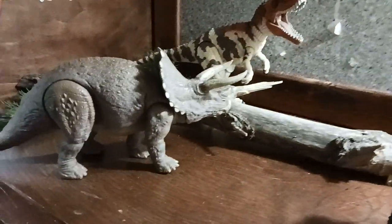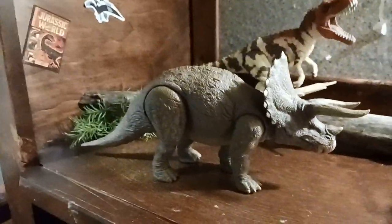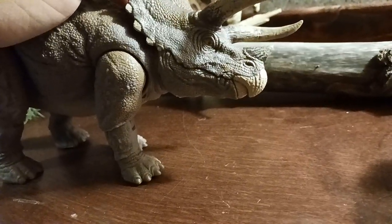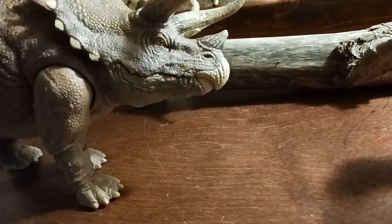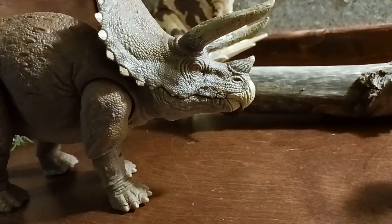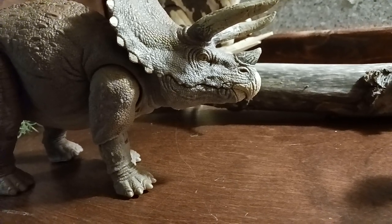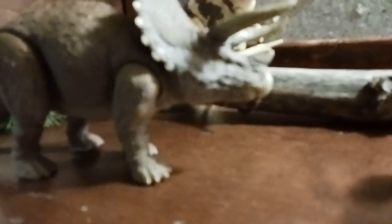Okay, my ups and downs about this figure. Mainly my problem would be the mouth — it doesn't have teeth, and you can't open it. You can clearly see on the box that its mouth is open, and it should be able to open, like the Parasaurolophus. But for some reason Mattel didn't do it, which I'm pretty disappointed about.